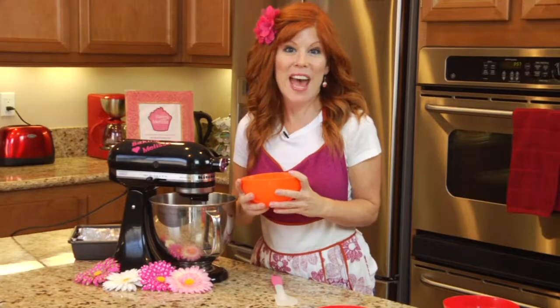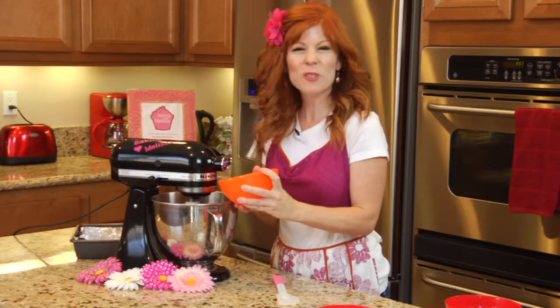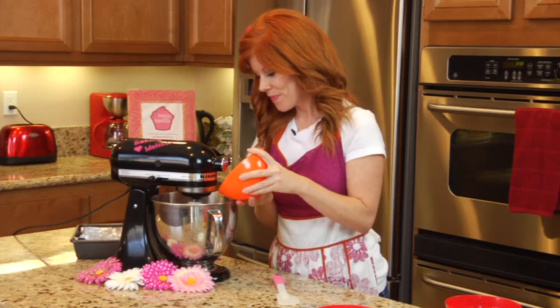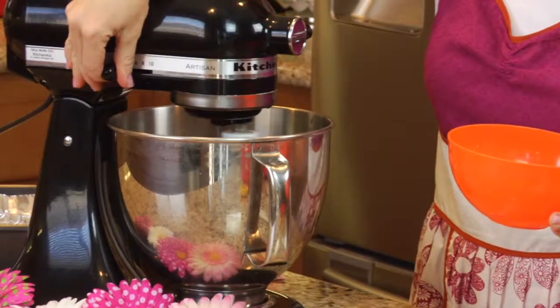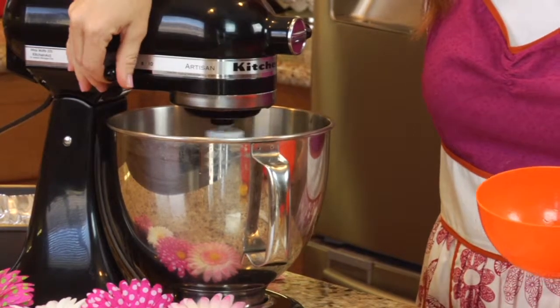Now you're going to add four eggs into your mixture. It's best to do it one at a time and give it a nice stir until it's all fully incorporated.